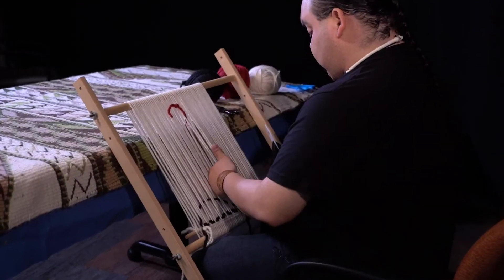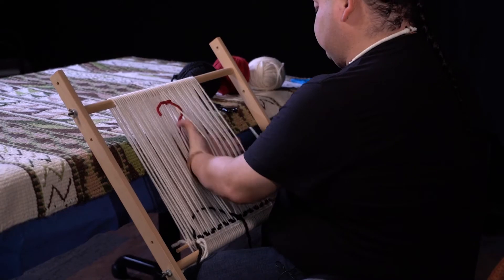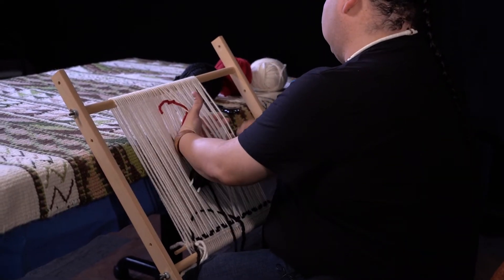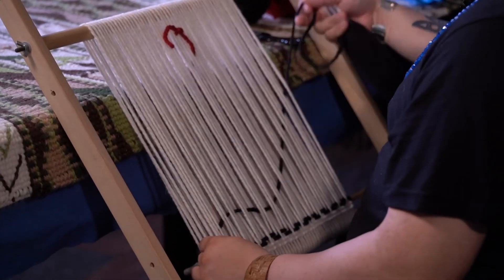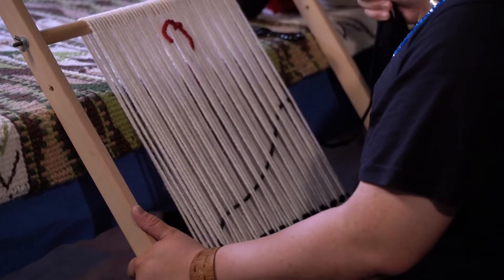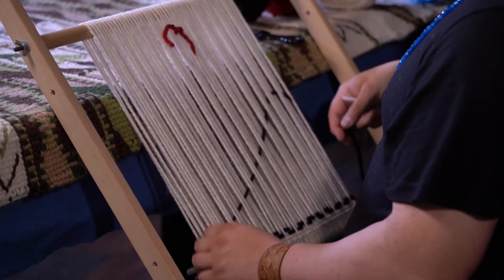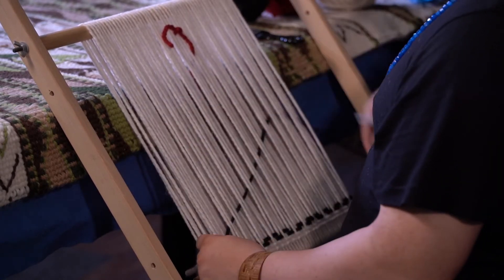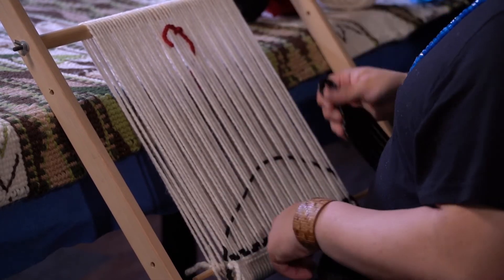If you take the wool from the sheared point, there's a lot of technical work that goes into that — taking it from the sheared point, cleaning it, picking it, carding it, spinning it, and then you can dye it if you want. And then you can start weaving it, and that's about two-thirds of the work.